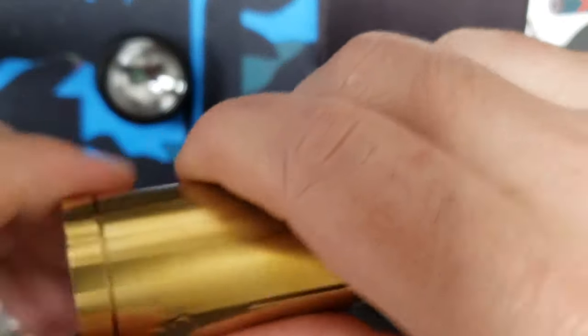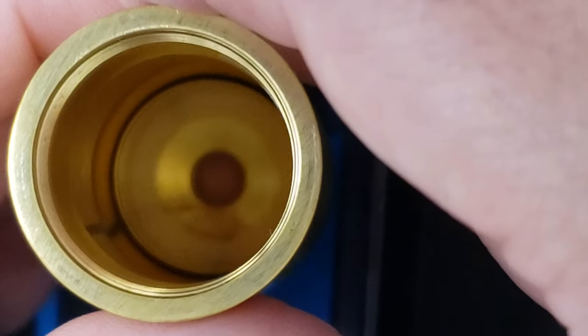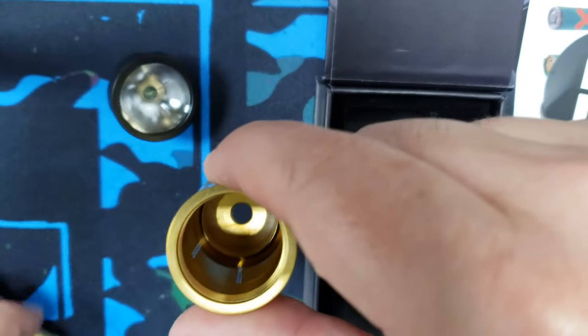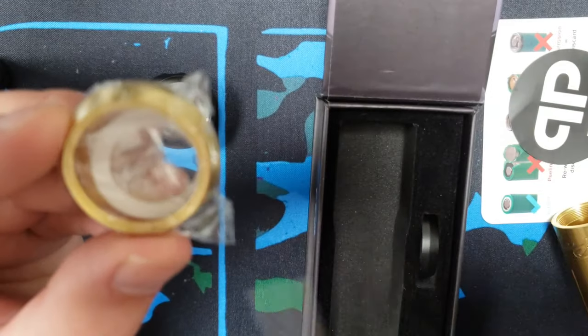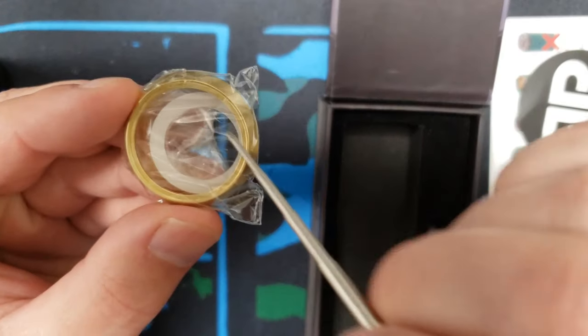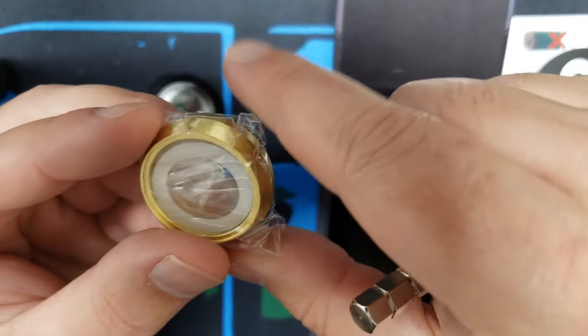Also, looking inside underneath, we have a clear ring down here at the bottom. Make sure that this part is installed and not broken or missing before using it. It also comes with a spare one — in your spare parts you have another clear ring right in there, so you have an extra in case you lose it.